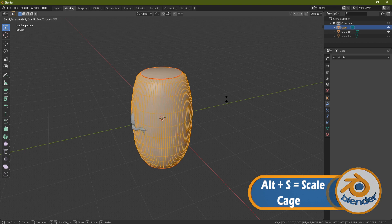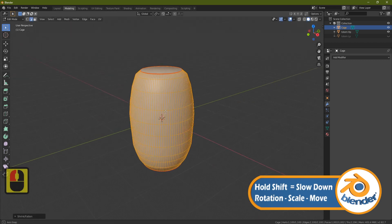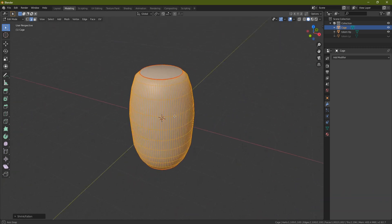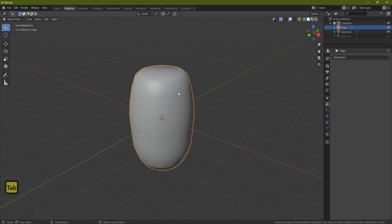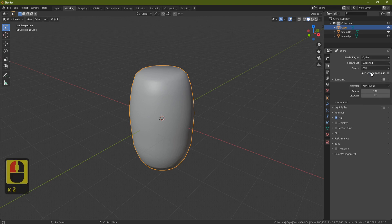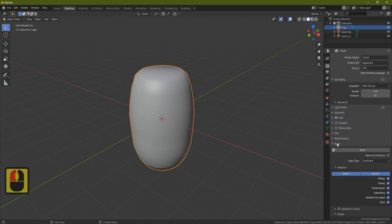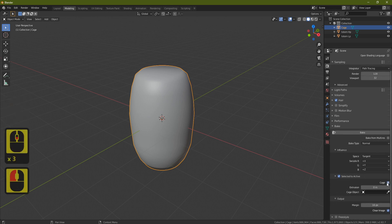Hold Shift to slow down the scaling. Pull the cage out until nothing from the high poly is poking through — just go around and make sure nothing sticks out. Once done, you're ready to bake the normal map. Go to the render settings, turn the render engine from Eevee to Cycles, then find the Bake section and set the Bake Type to Normal.